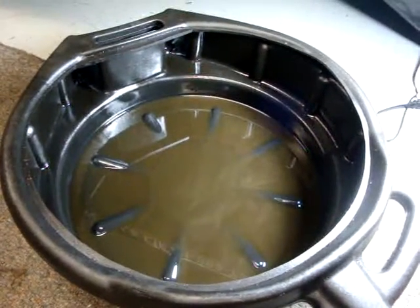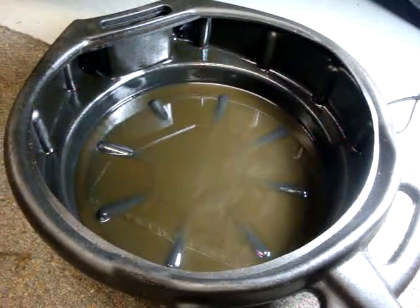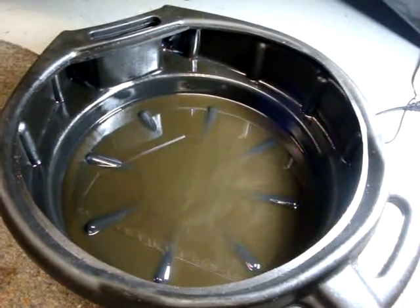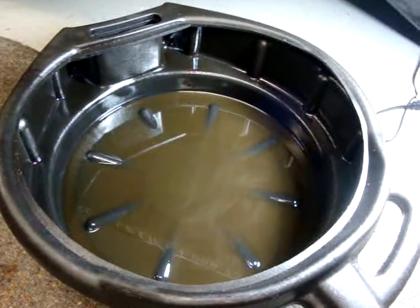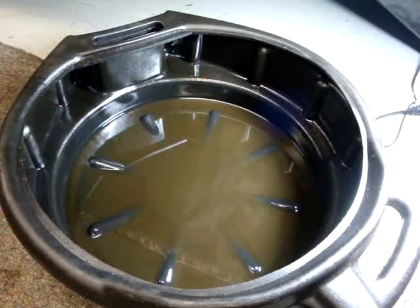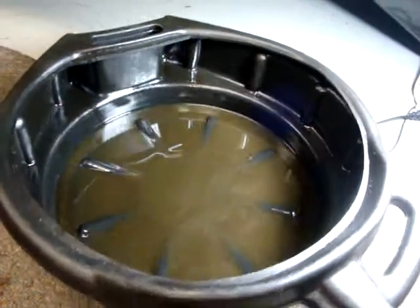It holds about 0.6 quarts, and I did probably five to six 20-minute heat cycles on it — running it, warming it up, doing various loads on it, not hitting it hard right away, but definitely breaking it in properly.